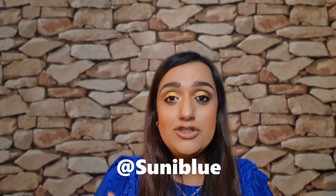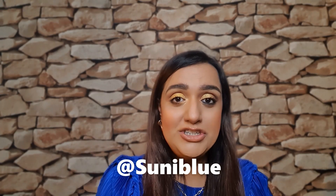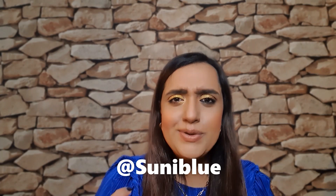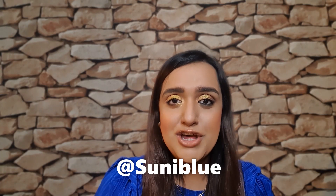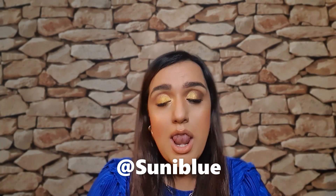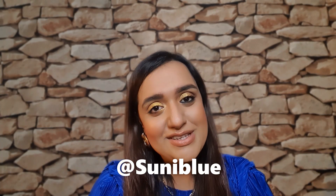From now on I will do a question poll on my Instagram — follow me here — and I'll focus the video on your questions so that this channel, made for you by me, is more centred around what you actually want to know. So if you want to see how I got these two looks, swatches, and loads of comparisons, then please keep watching.